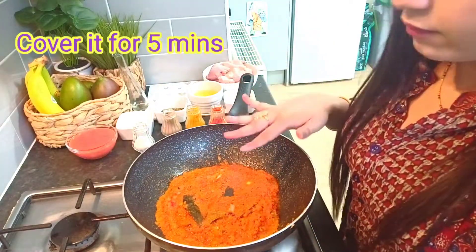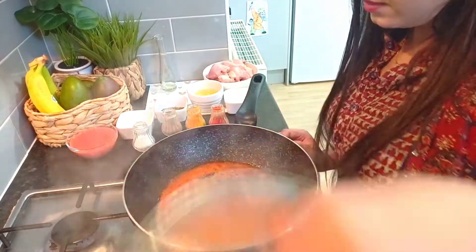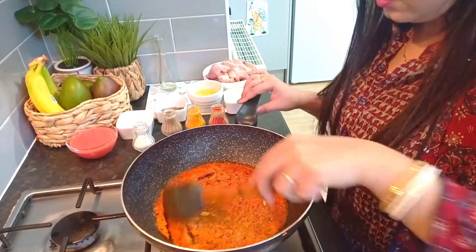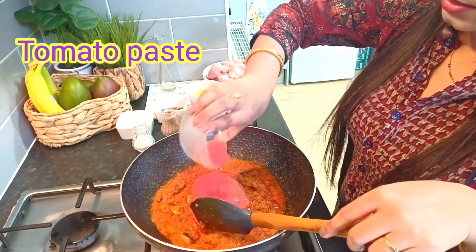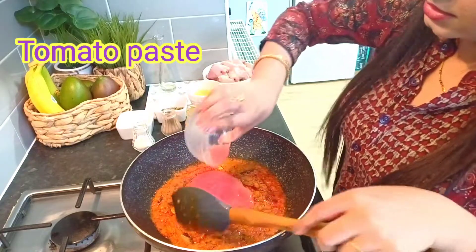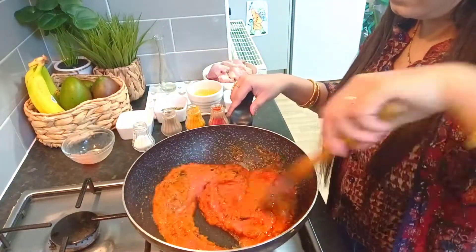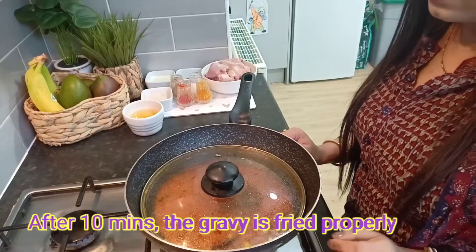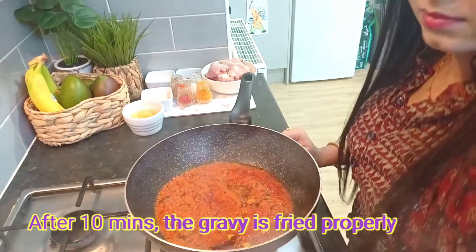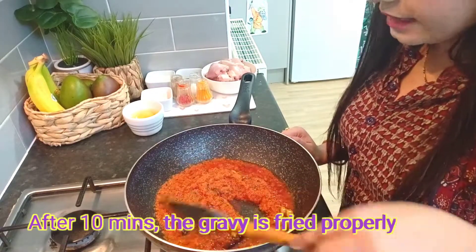I will cover it for 5 minutes. The onion has been fried and I will add tomato paste. This is a big size of tomato. Now you can see that the oil has separated from the gravy.